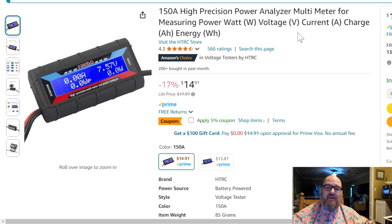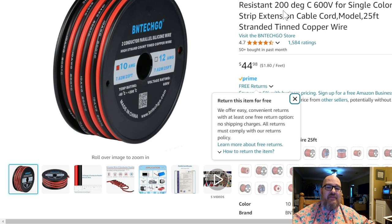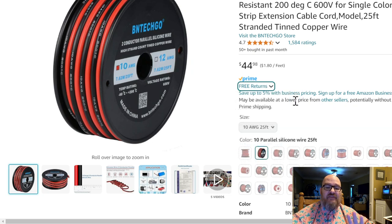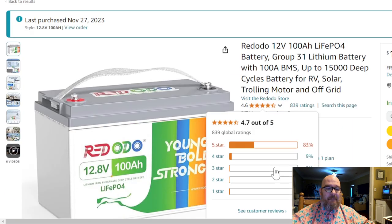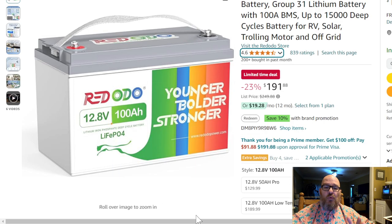I do get a little kickback when you make a purchase from those links. This is zip wire from BNTechGo — wonderful stuff. I also still have heat shrink I purchased October 12th, 2022, almost two years ago, and I still have a lot left. So the Redodo battery is tested here shortly.